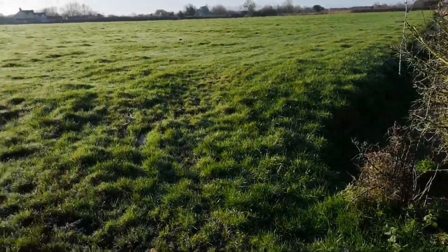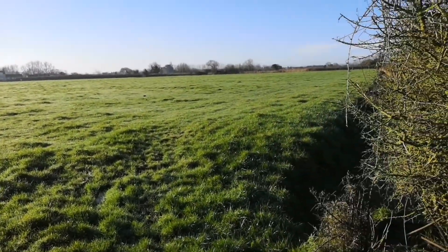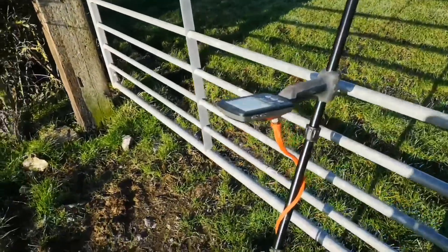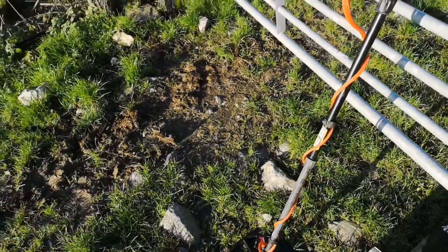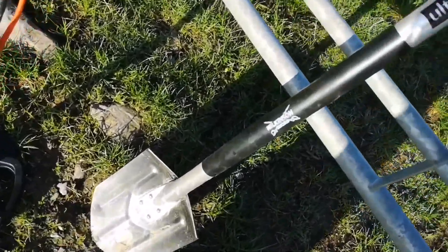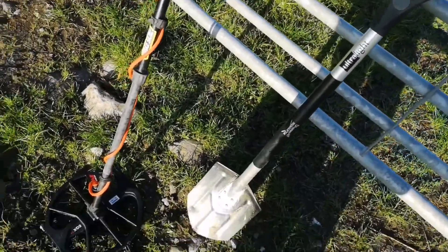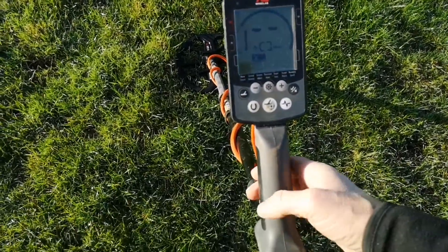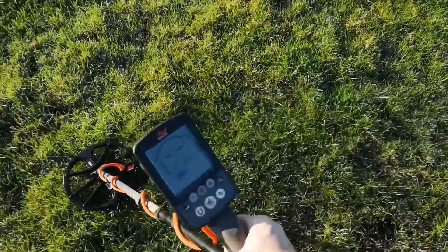I'm on field three — I call this one 'not really touched it that much' — but we'll give it a good go today. I'm using the Equinox 600 with an 11-inch coil and an ultra-light Wilkinson Sword for about 20 pounds — absolute bargain. All set up, sensitivity about 24 because it's a nice quiet field.